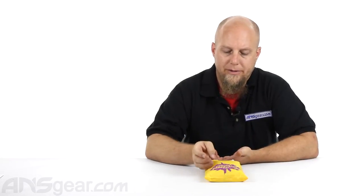Hey everybody, it's Rory from ANS Gear. We're looking at today the Paintball Radar Krone ROF. This is like the big brother to the Paintball Radar Krone, and this one does everything that you would possibly ever want from a chronograph.